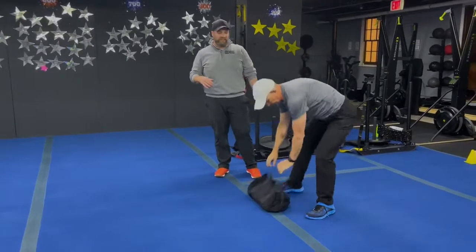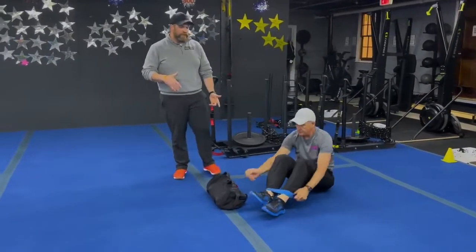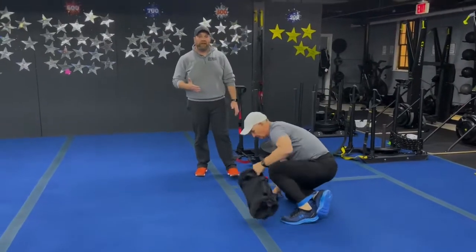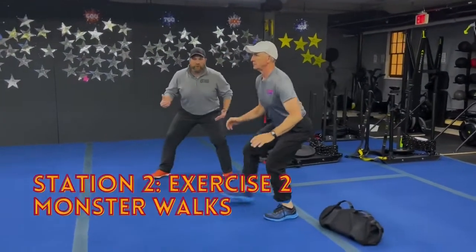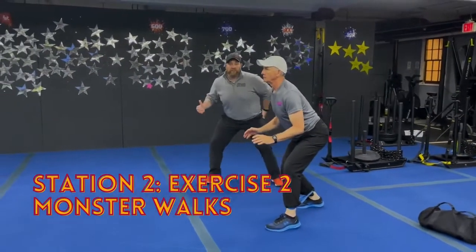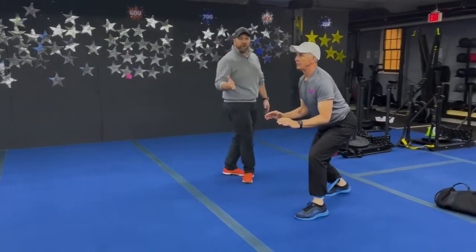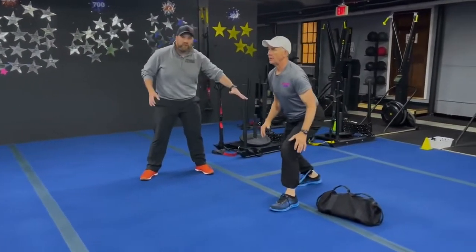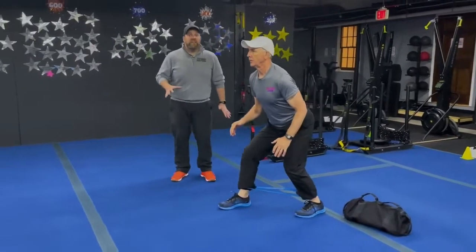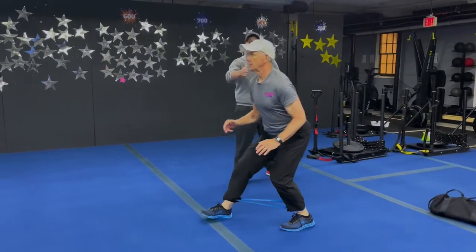The second exercise — Matt's got a band around one ankle and he's gonna put it around the other for monster walks. This is probably the hardest thing you're gonna do the whole workout. Get that butt nice and low, push those legs apart — the wider you go, the lower you stay, the more you're gonna work those glutes. Take a few steps forward and a few steps back, staying low the entire time. Matt's not rushing — really working those moves at a nice, controlled tempo.